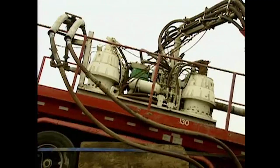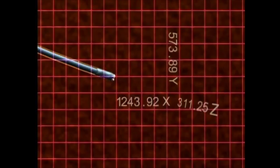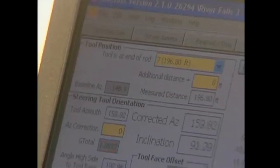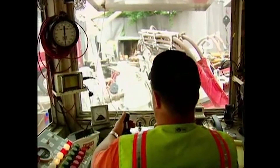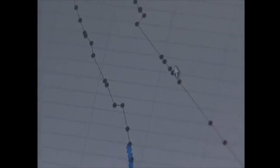After the equipment is positioned and tested for safe operation, the first step is to bore a pilot hole. We measure the orientation and location of the drill bit using a magnetic guidance system. Magnetic and gravitational sensors read the direction, angle, and velocity of the bit along three axes. This information is fed back to monitoring equipment in the control trailer.